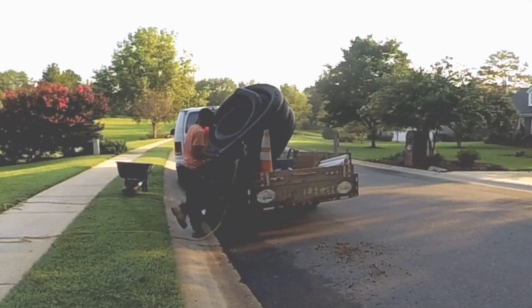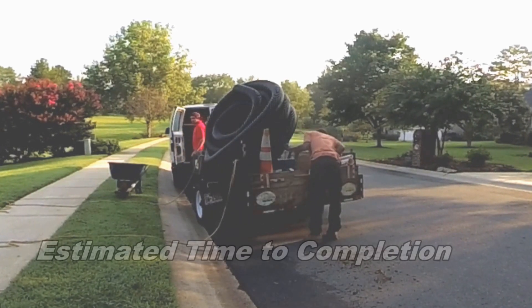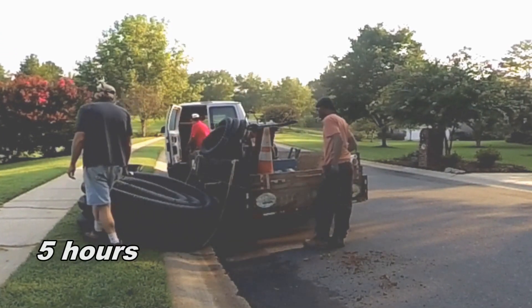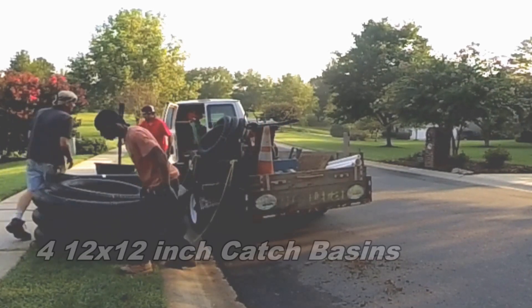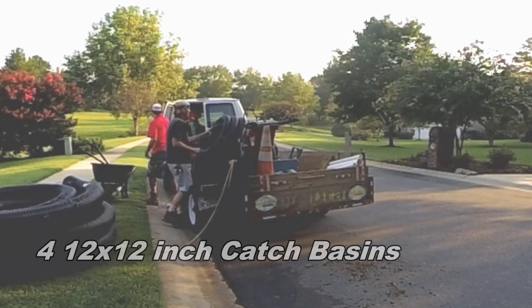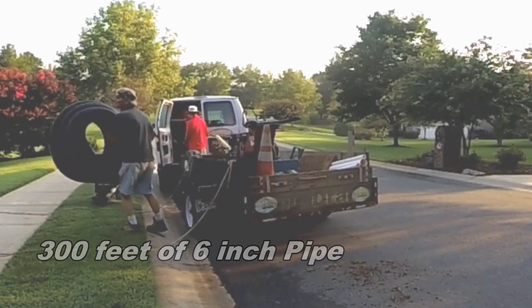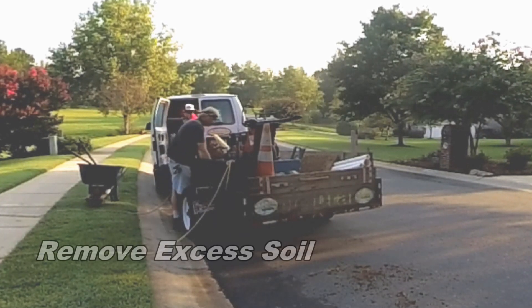We're getting to the trencher — we need to get that trencher out so we can actually begin to trench this line. I strongly suggest a trencher if you're going to try to do this yourself. You could do this by hand, but we're going to knock this job out in five hours, and that trencher makes the work go quick.